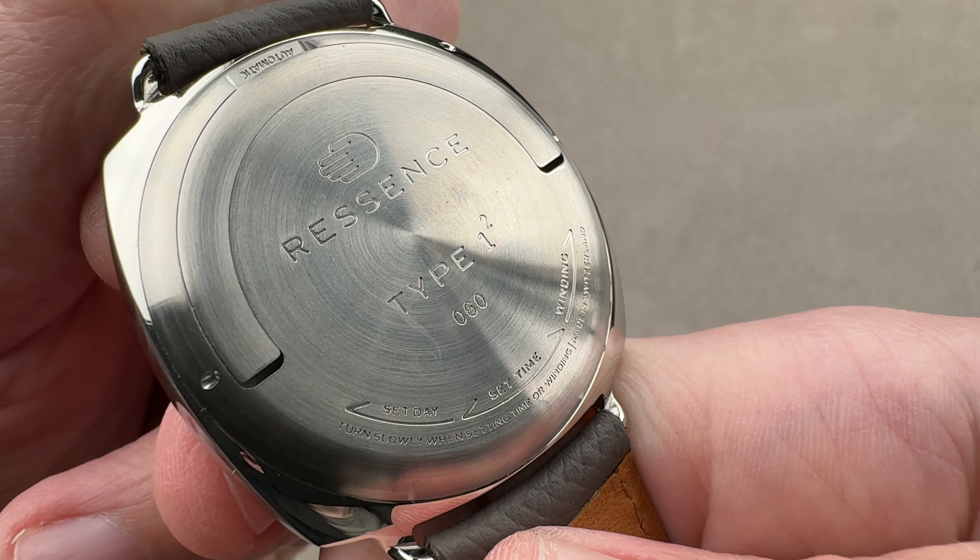On the reverse side, you can see the Type 1 Squared. You turn the case back to set and wind the watch. It is an ETA 2824-2 base — this generation of the Type 1 Squared uses the 2824. Bidirectional automatic winding with a 4 Hz beat rate. You can also wind it manually by moving back and forth through a narrow friction zone in a 360-degree arc on the case back. The dial module is the Ressence Orbital Convex System, where everything rotates on its own axis but also relative to the center of the dial.